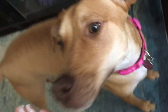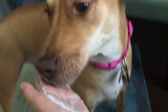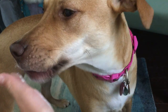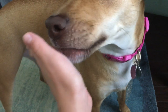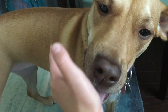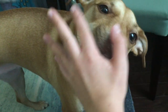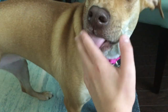Penny, ready? Kisses. Kisses, Penny. Good girl. Kisses. Good kisses. Good girl. Kisses. Good girl. Kisses. Good kisses. Good kisses.